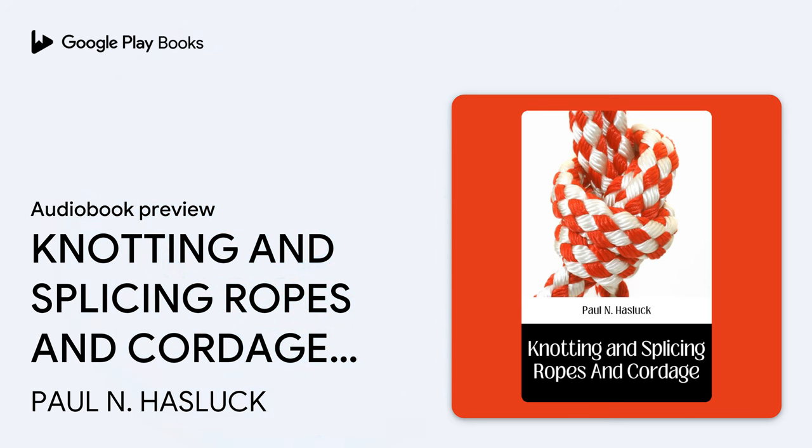Rope, though usually of hemp, is made of other materials for certain purposes. Coir rope — coconut fiber — being light and buoyant, is useful for warps, rocket lines, life buoy lines, and drift nets. Manila grass is adapted for reef points, yacht hawsers, and wherever tar would be injurious. Hide is required for wheel ropes, or where great strength with pliability and small circumference is needed. Cotton is serviceable for fancy work, etc.